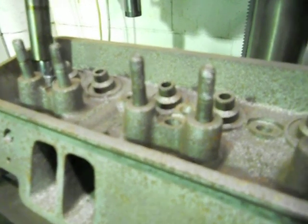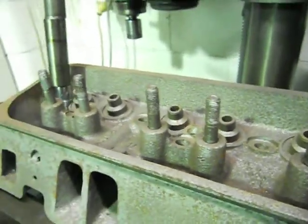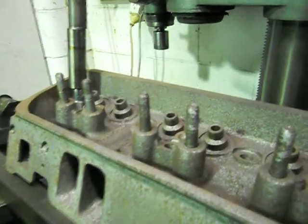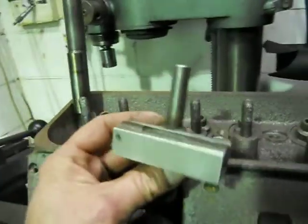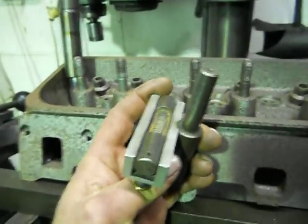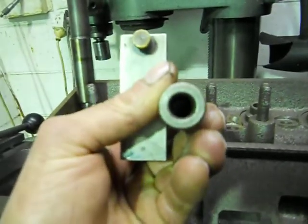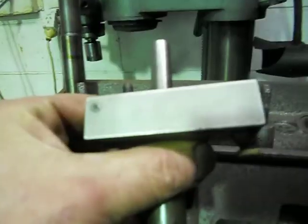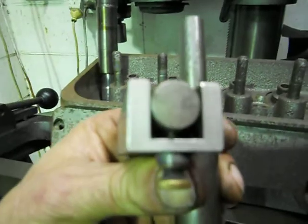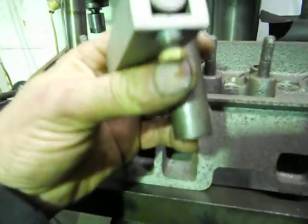G'day, you've got Mark from Aussie Heads and Race Engines here again. One of our viewers just asked how to set up these posts with a level and everything. What I do, I've got a machine level here, as you can see. It's got a 3.8 boss and a hole up there, and it's actually got an adjustment there, so you can re-correct if you've got a bent rocker stud.